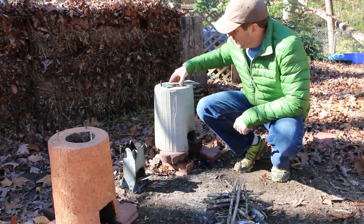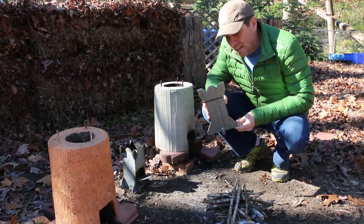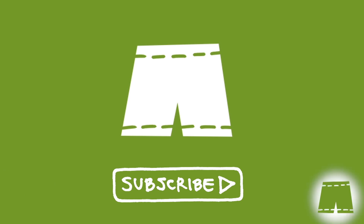Hi, it's Tom from Green Shorts. One of the issues I had with my rocket stove prototype is that I made the mistake of using galvanized metal. Welcome back subscribers — if you haven't joined us yet, you can do so by clicking on the Green Shorts icon that's going to appear in the bottom right-hand corner of the screen throughout the video.